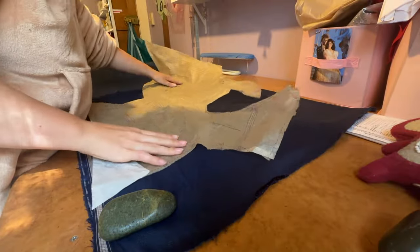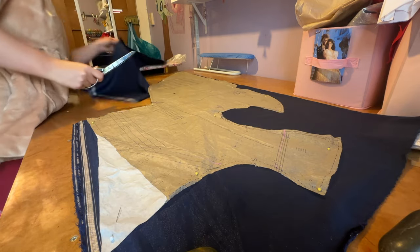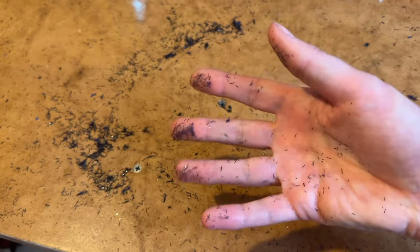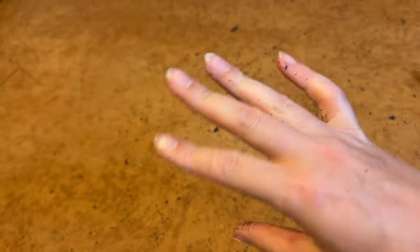Onto the first part of any project — cutting out all the pattern pieces. I just finished cutting out all the coat pieces from that velvet fabric, and just look at the fallout from it. It's insane. There's so much sparkle everywhere. I'm going to be cleaning this for months.